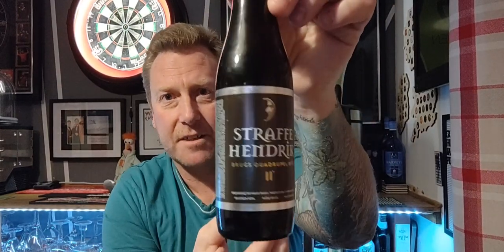De Halve Maan, and we have a bottle of their Straf Hendrick Quadruple coming in at 11%. Beautiful label — the picture doesn't do it justice but it's got a real classy label, beautiful bottle cap, it oozes class by the looks of it. It's a 330ml bottle, 11%, picked this up from Trembling Madness for about £4.25.